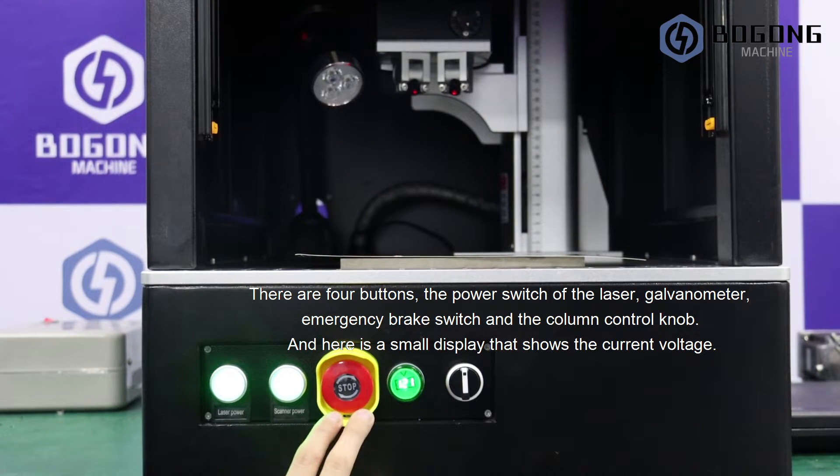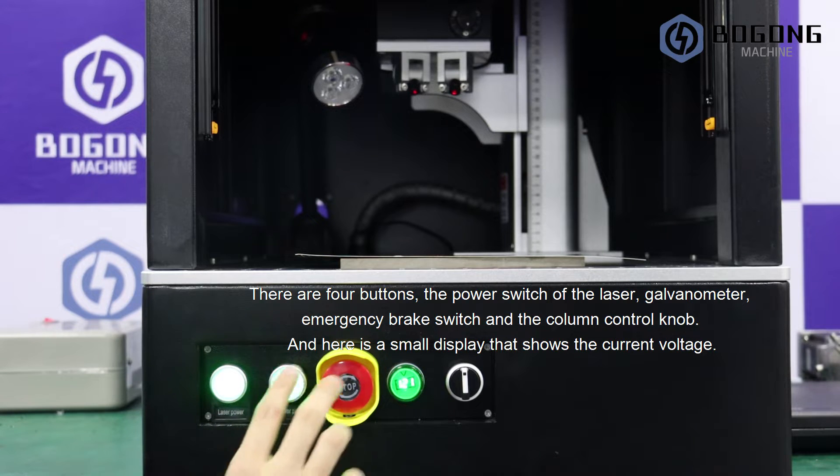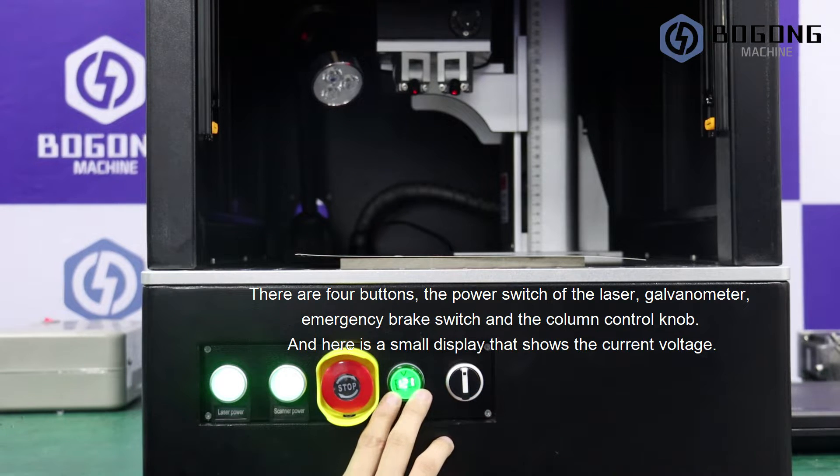There are 4 buttons: the power switch of the laser, the galvanometer, the emergency brake switch, and a column control knob. And here is a small display that shows the current voltage.